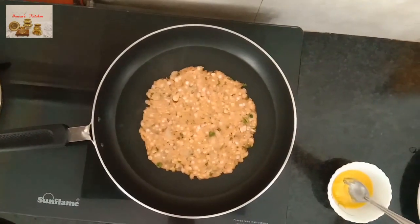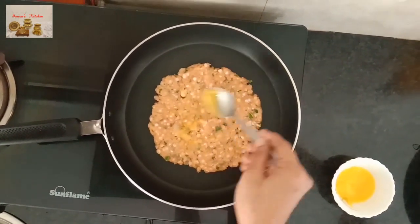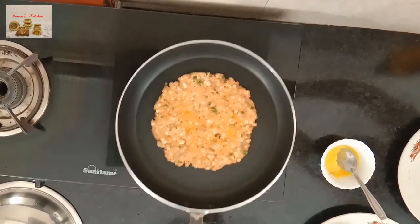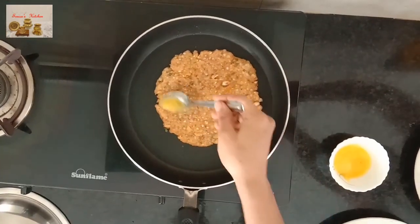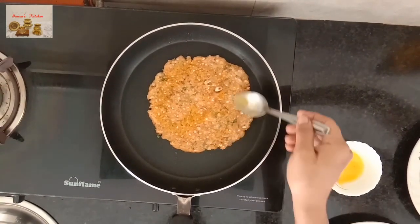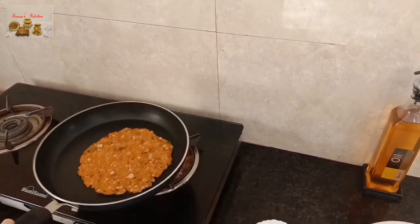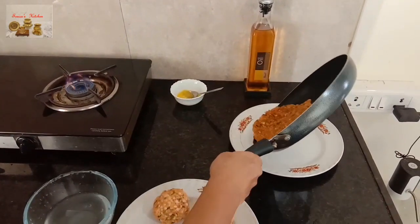Apply ghee on the paratha evenly, and apply ghee on the other side also. Cover and cook it for two minutes on slow flame. Flip it and let the paratha fry from all sides. It's done — remove it and place the paratha on a plate.